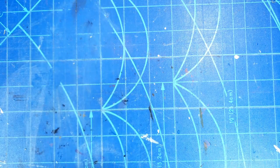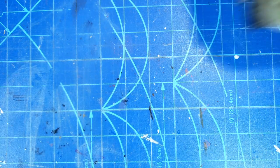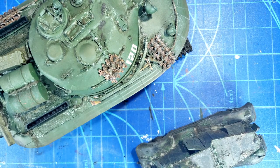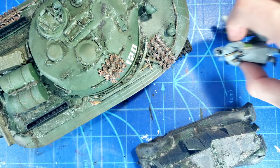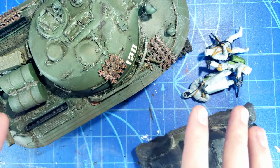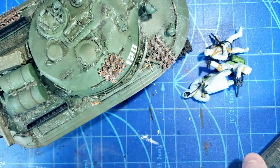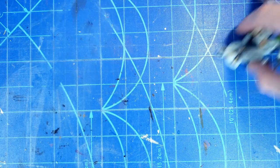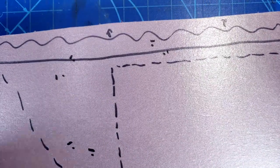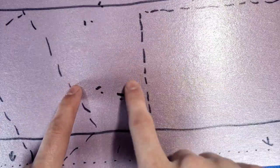Hello and welcome back to the channel. Today we are going to be wrapping up the Object 279 series and we're going to be doing a diorama including that little truck and these little figures. It'll wrap everything up and bring an end to this whole series. To get started we are going to build the diorama out of this big piece of insulating foam that I just got from the hardware store.